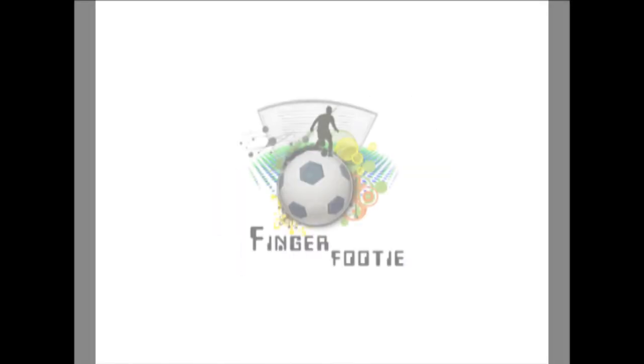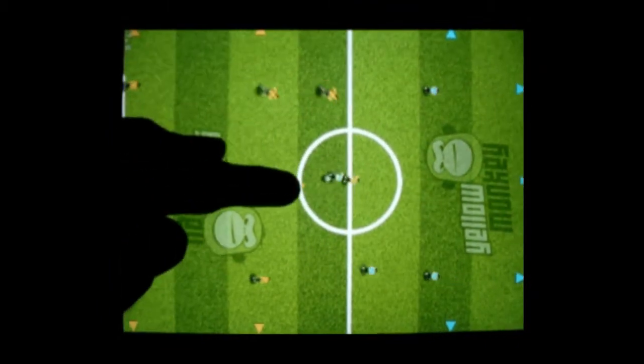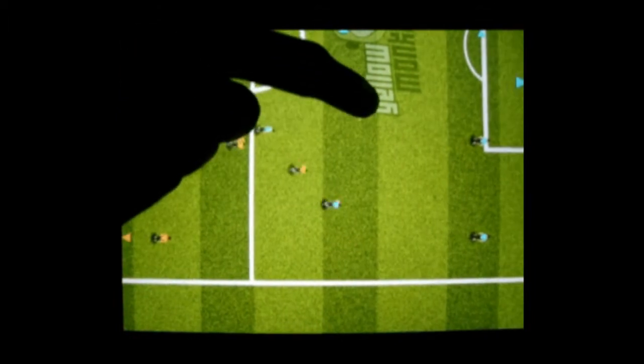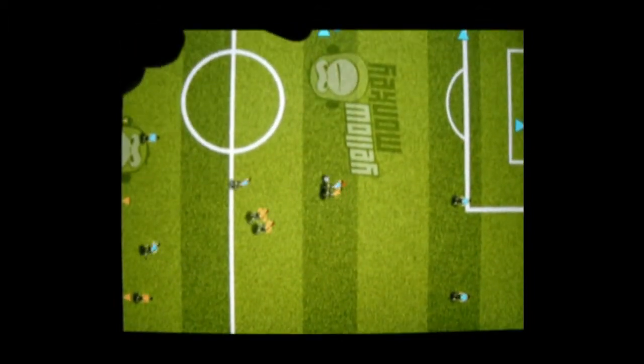I'm going to show you how to play our new touch-based football game, Finger Footy. To select a player, you just touch him. To pass the ball, you get in control and touch any other player.